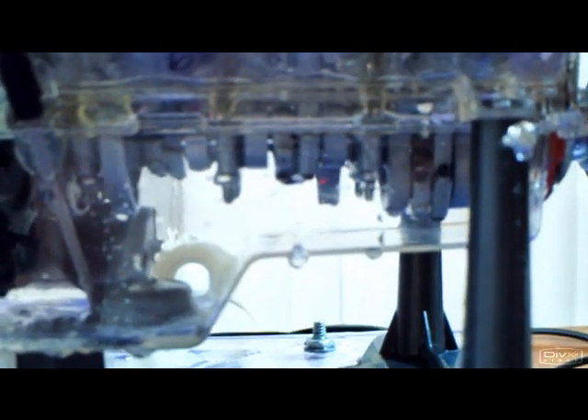The rod bearing on three and four on the crankshaft has failed. This has been a problem I'm trying to address on this engine. A lot of changes and modifications have been made to the crankshaft, so this is part of the testing.